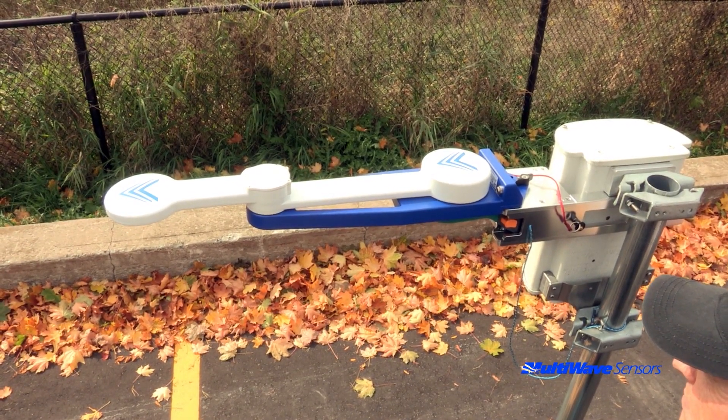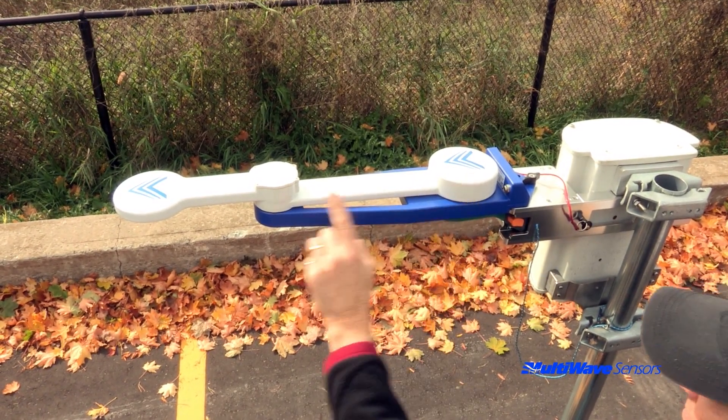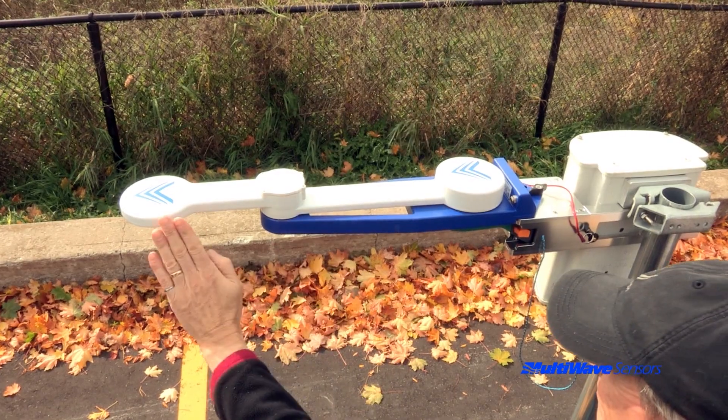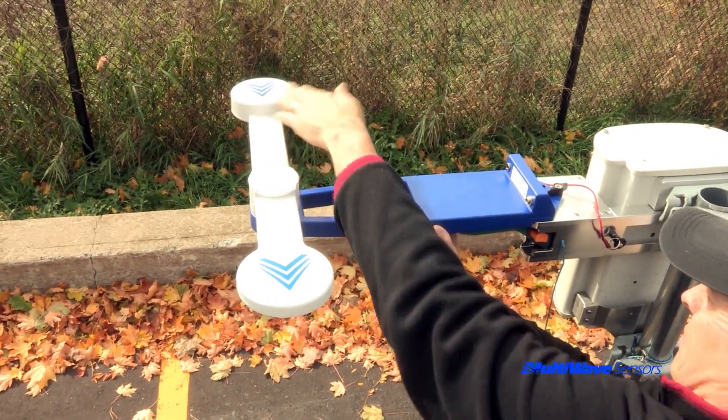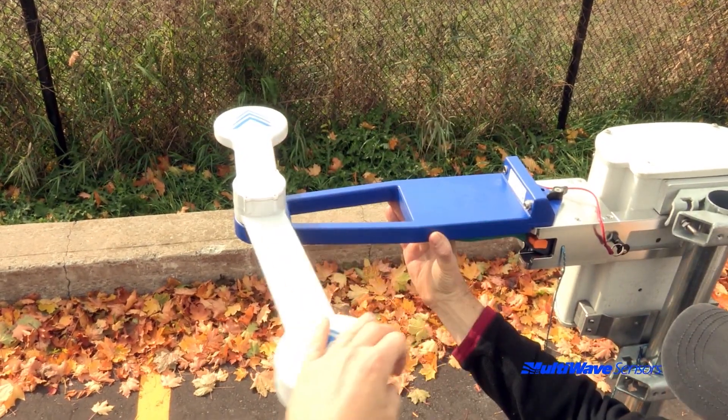All the user has to do is deploy the arms so that the blue chevrons on both arms line up. The deployed positions are the forward position, the left T position, and the right T position.